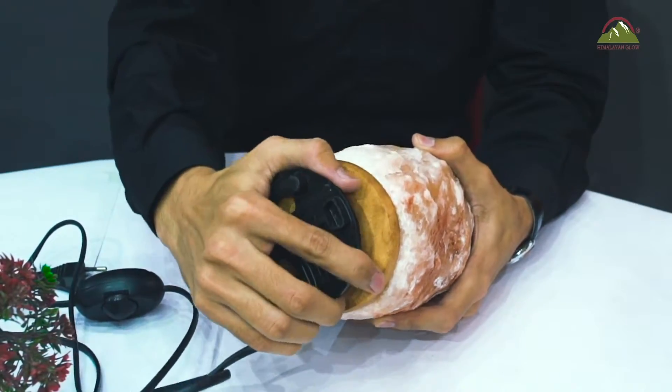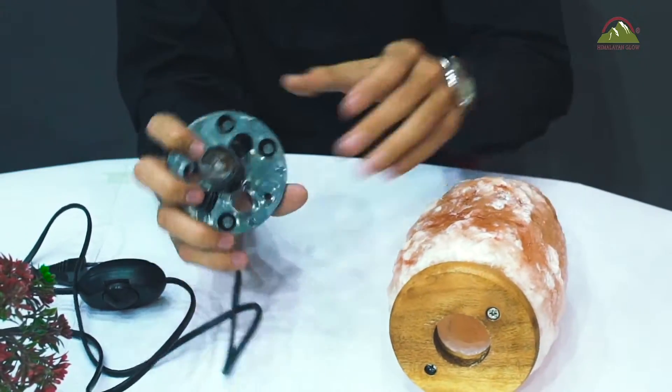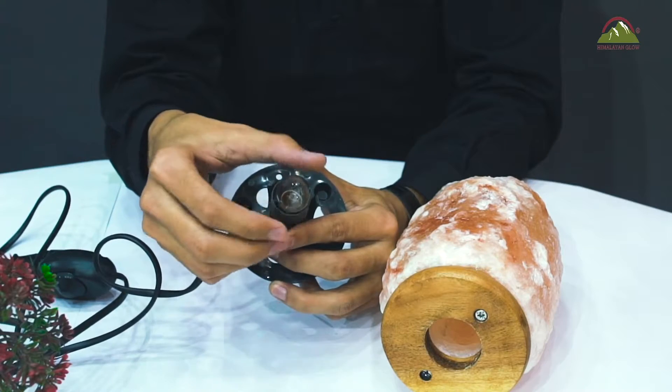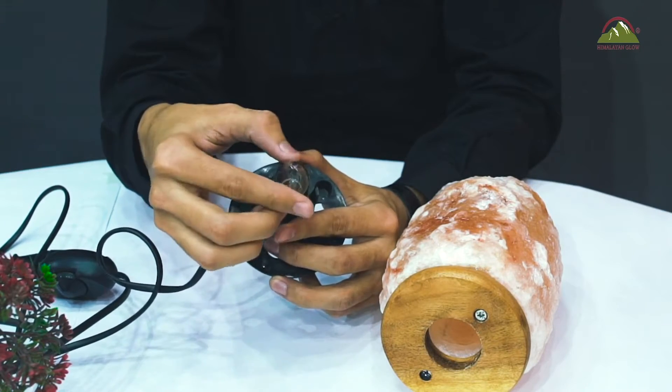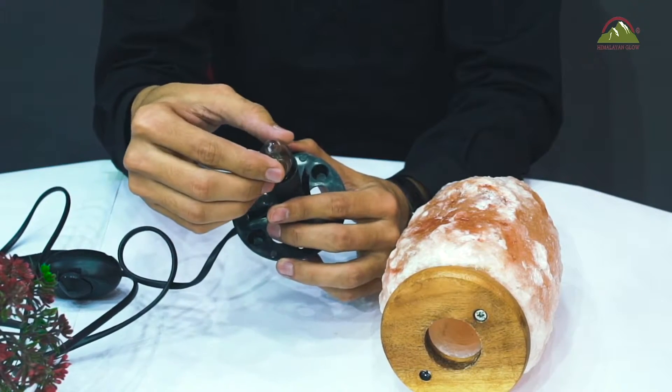You just need to rotate it to remove it. And here it is. You need an extra bulb to replace it with the older one. Now place the new bulb and rotate it clockwise.